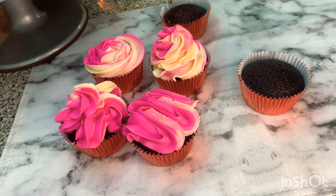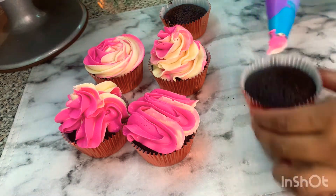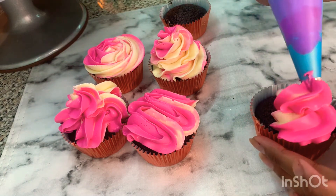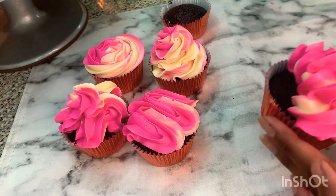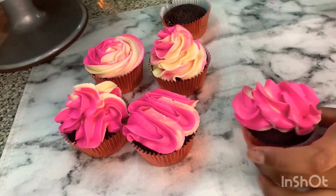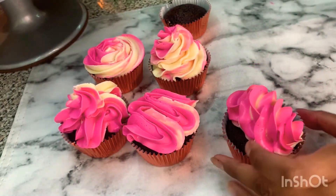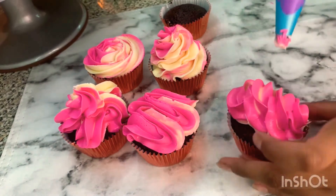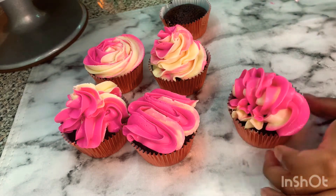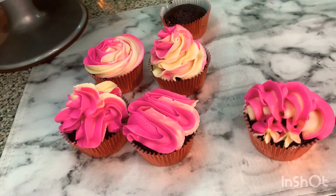For the next one, you should hold your piping bag a little diagonally. It starts in the middle, and sometimes we like just a little minimalistic look. If you want, you can put some on the sides — or if you don't want it, it can just look like this.